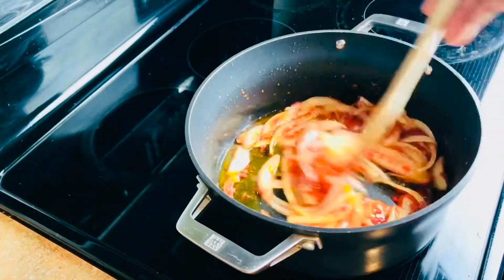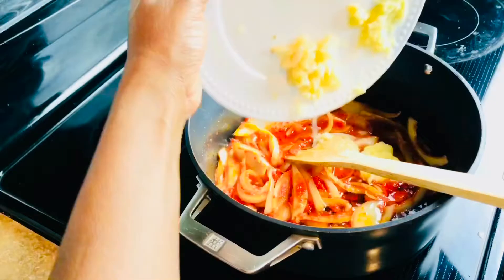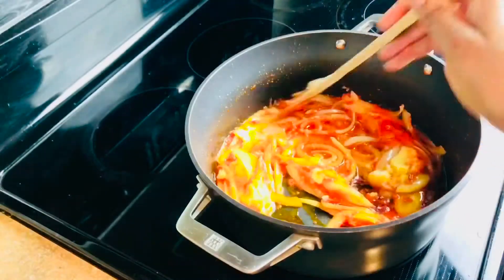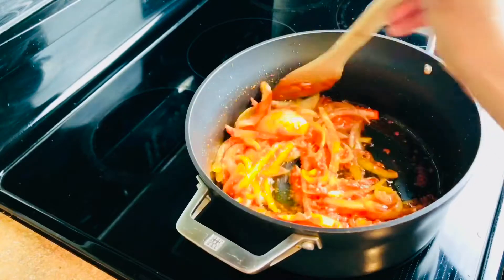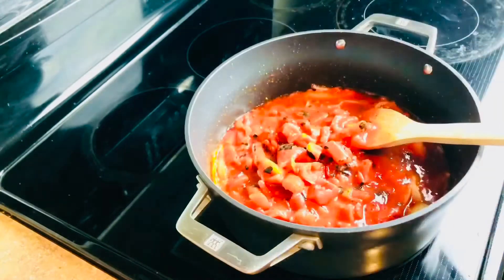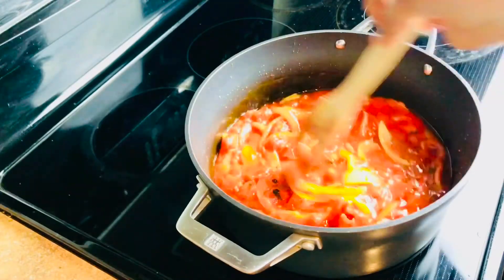After that I'll add some ginger and garlic and let it cook for about a minute, then I'll add my tomatoes. I'm going to be using fire roasted diced tomatoes. I like the taste it gives to any dish, but you can use any tomato that you have. I'll give it a stir and let it cook for 10 minutes.